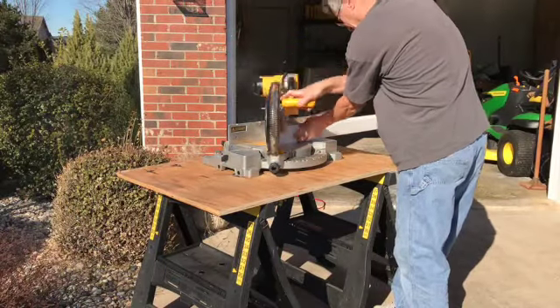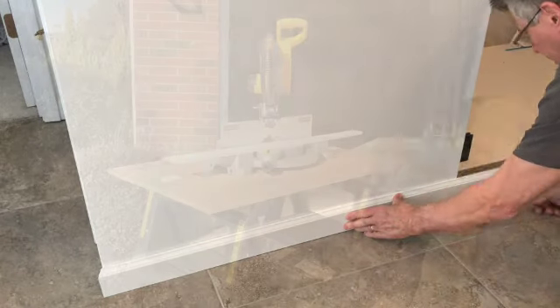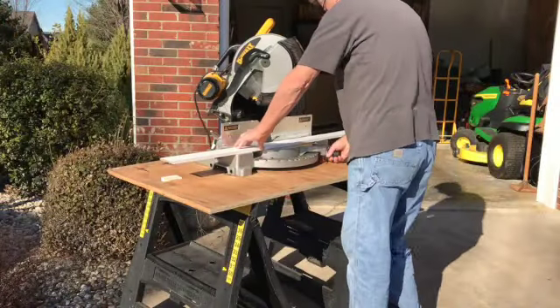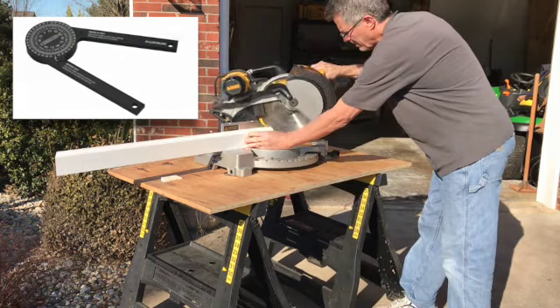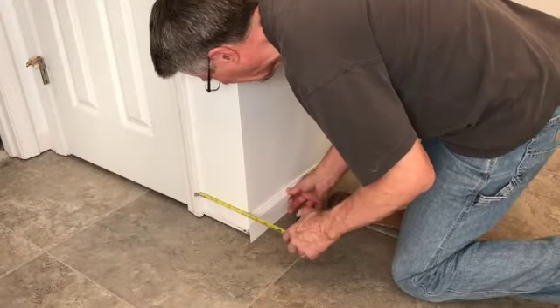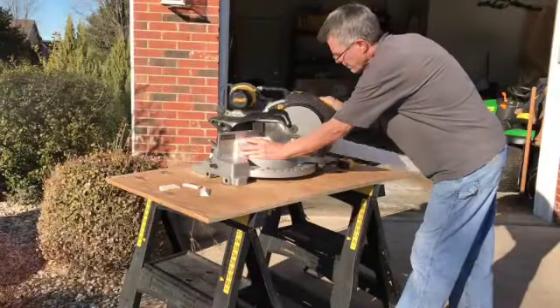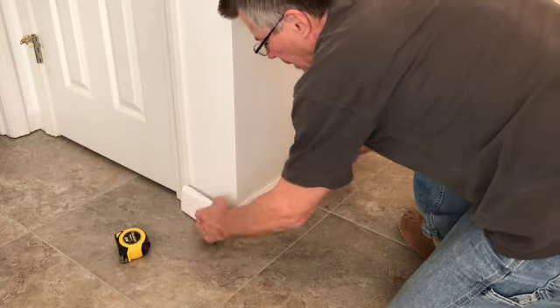I'm cutting my outside corners at slightly over 45 degrees to ensure a tight joint. If I had seen these inexpensive miter saw protractors before beginning, I might have got one to take any guesswork out of getting the exact miter saw setting on the corner. Being such a small job with only 2 outside corners, these joints came out pretty good doing it the old school method.